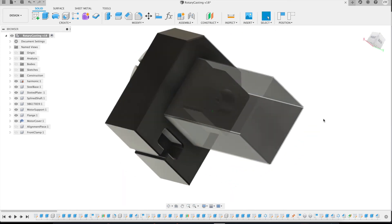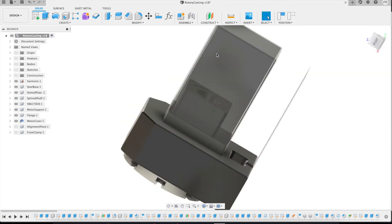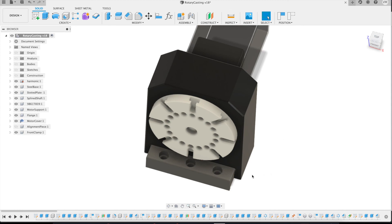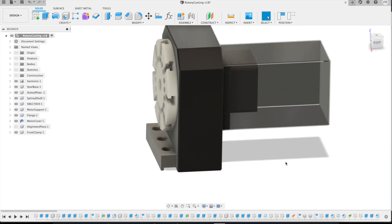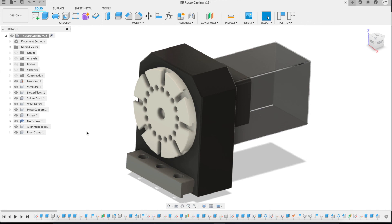In order to clamp this to the table, I decided to clamp it from the back, which is fine because it's on the center of rotation. On the front, in order to be compatible with other table sizes, I decided to add a clamp so that if I ever want to move this to a different milling machine, I can just machine these parts and attach it without being concerned that the holes won't match the new machine. To help with alignment on the table, I've also added an alignment piece that fits into the slots of the table.